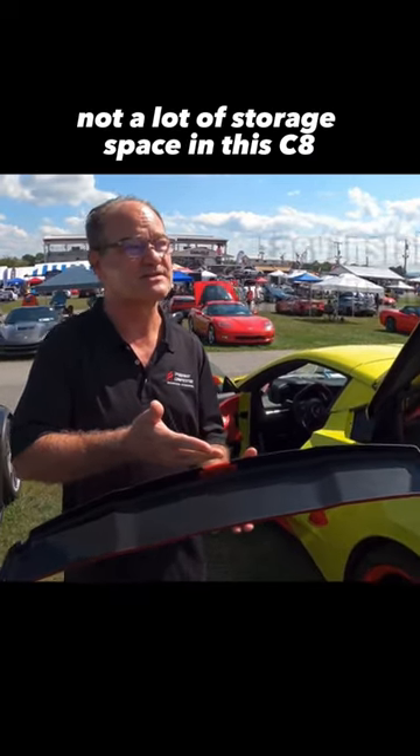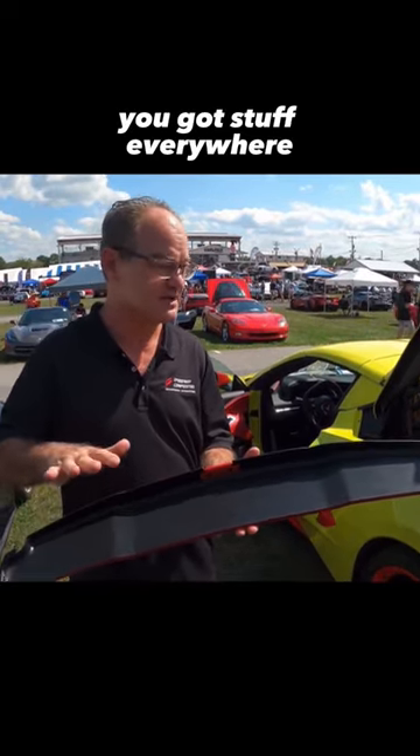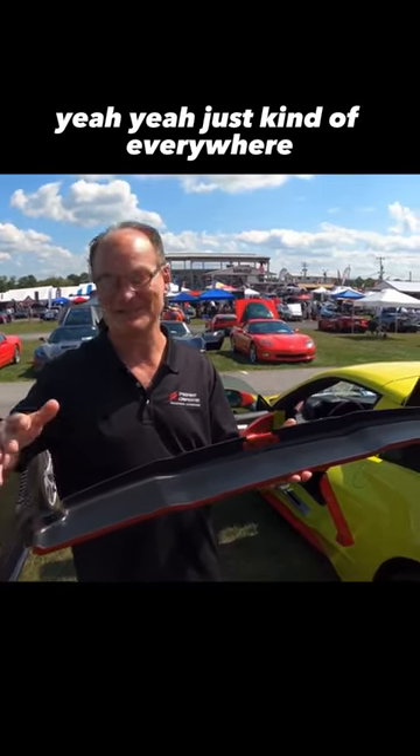Not a lot of storage space in this C8. The console's pretty small, pretty shallow. Go on a trip pretty quickly and you've got stuff everywhere. I've experienced that too — stuff on my lap, stuff on the floor, just kind of everywhere.